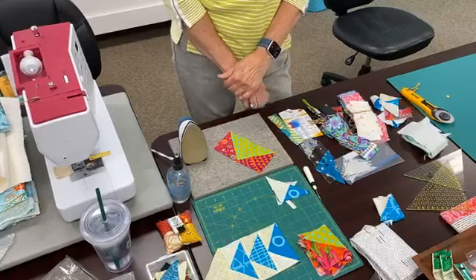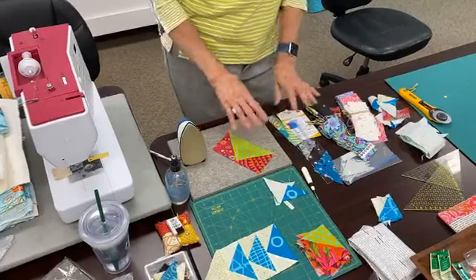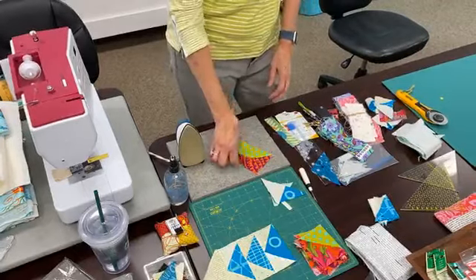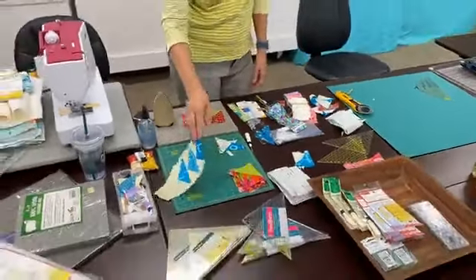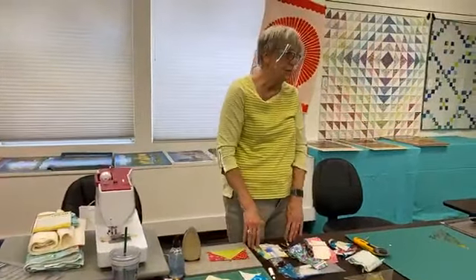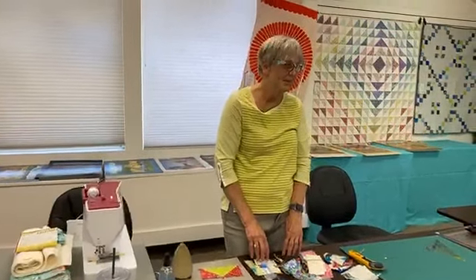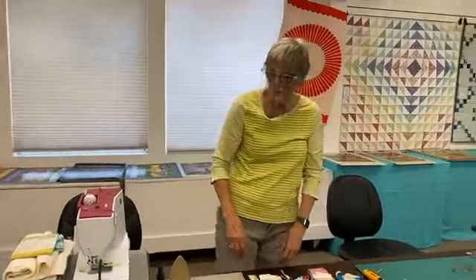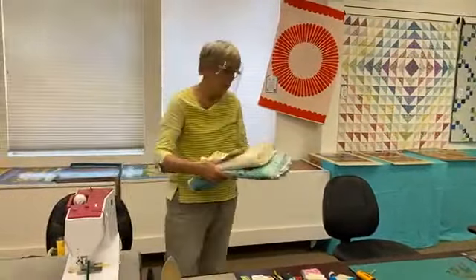I'm like a time saver — I try to be! So we've covered Stripology, the triangle rulers, the seam guide, and the woolly mat. Now we have our pieces sewn, in our blocks. And if we want to machine quilt — which is nice to do if you're not doing it with your longarm quilter — I'll show you the fusible batting and how well it works. We have the Dream Fusible here.